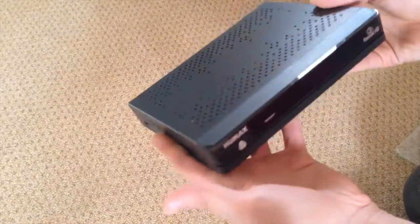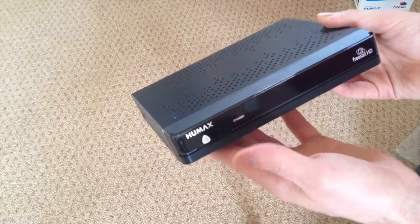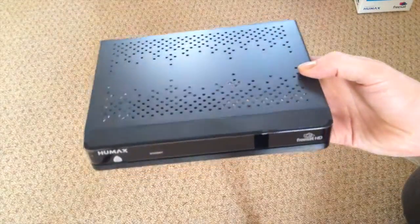So this has been the unboxing of the Humax FreeSat HD HB-1000S. If you like this video, please give it a thumbs up and subscribe to my channel for more videos just like this one.